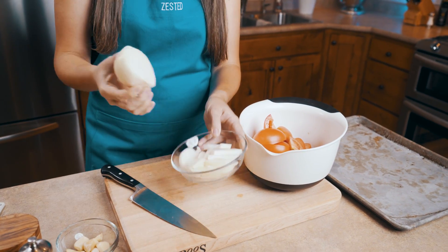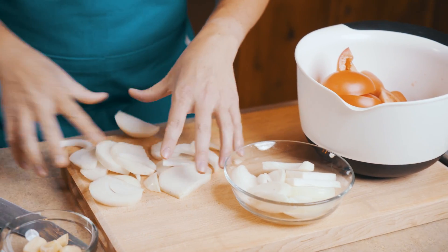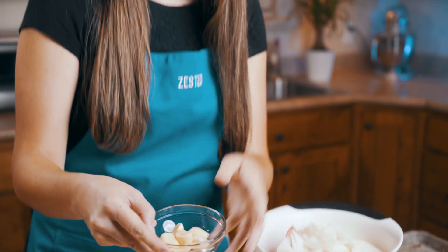Then we're going to slice one onion and we're going to throw that all into our bowl. And we're going to add six garlic cloves.